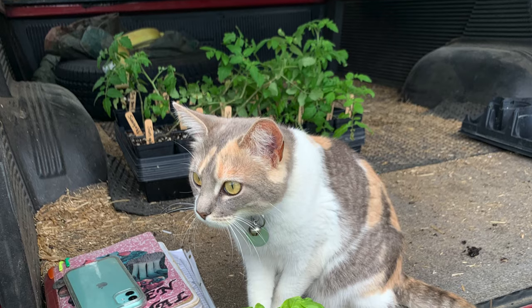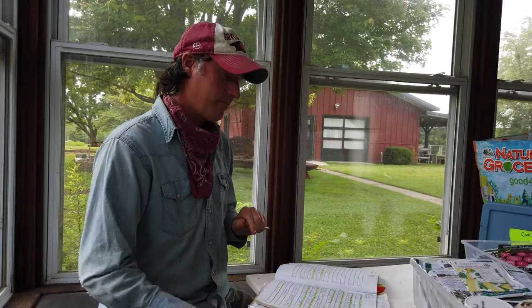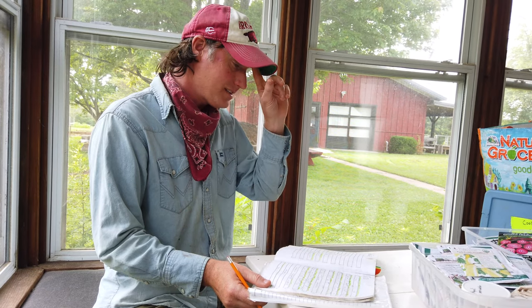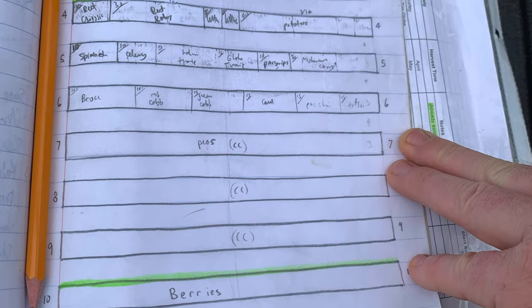Everybody should have a physical copy of something. If it's not a big notebook like this, then just a notebook in your pocket to keep notes in when you're in the garden, so you can remember. Even if you want to do it on your phone, that's cool too, but I don't like getting my phone out in the garden — it's too messy. I really just love physical stuff. I still use pencils. I'm sort of like an iconoclast in a lot of ways. I have notebooks from everything I've done, every week for the last ten years or so. I can go back and research what I've done on certain dates. Once you've been at this for a while, just keep records and look every year when you start your gardening season at what you did — when you planted things, what varieties you used, what worked and what didn't.